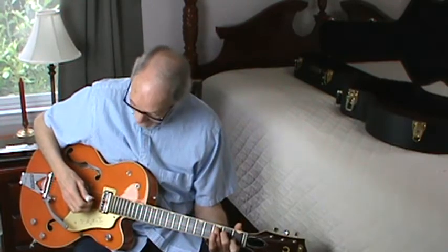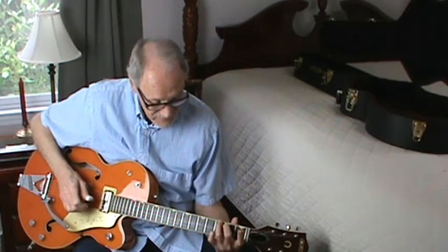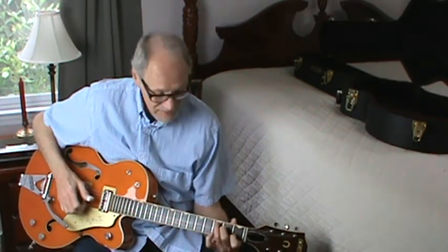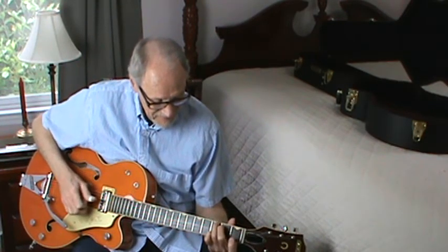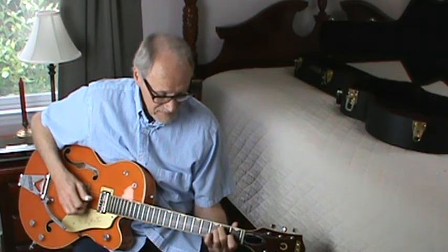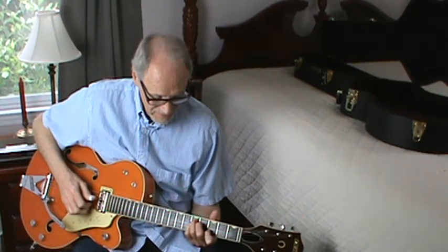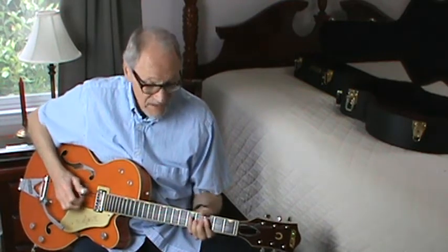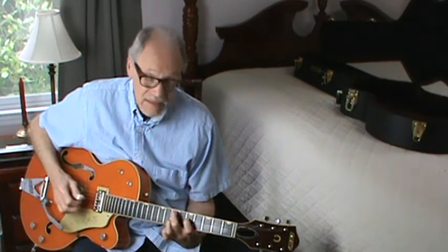The melody is in the chords — that's the second, third string. We got an open G there and we're up on the third fret. Up on the third fret, first string that time. And then we're going to go down to an E7.